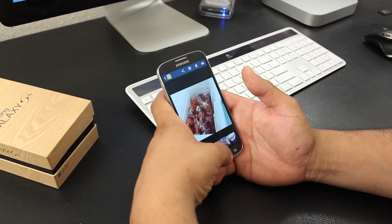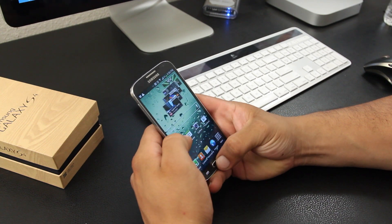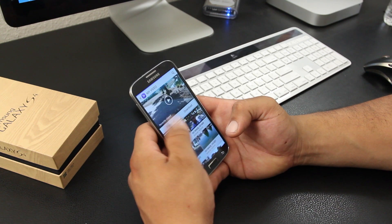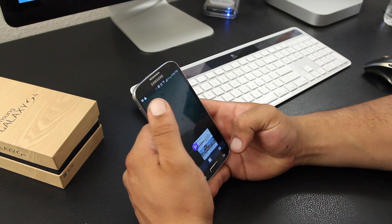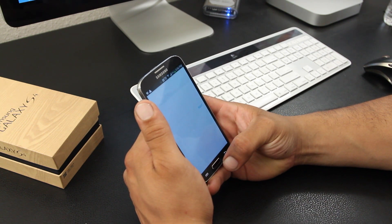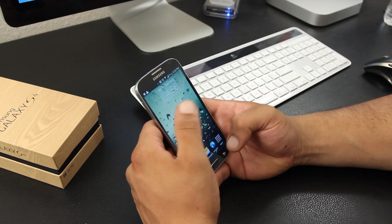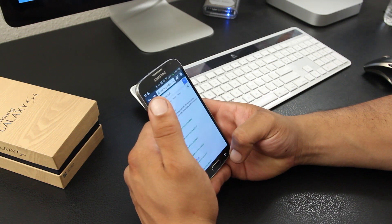Overall performance on the GS4 was really good — gaming, surfing the web, multitasking, all solid. I don't want to show benchmarks since there are plenty of videos on YouTube covering that. Occasionally I would encounter a little bit of lag when opening apps on the home screen, but I'm not sure why.